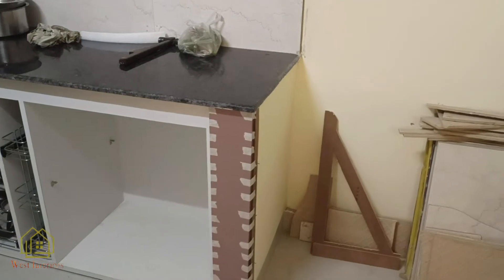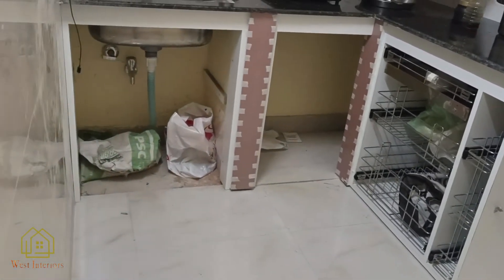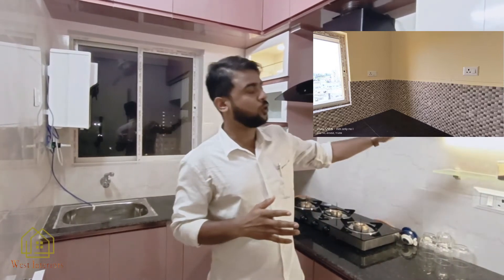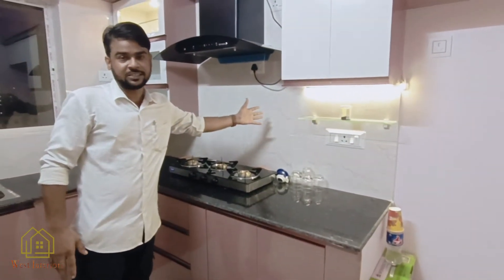Hello friends, welcome to my YouTube channel West Interiors. Today we will show you a little bit about the laminate with the tiles.